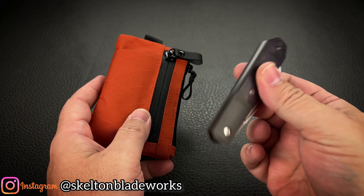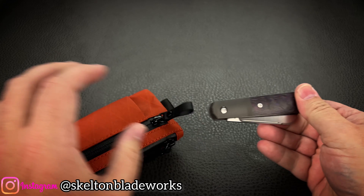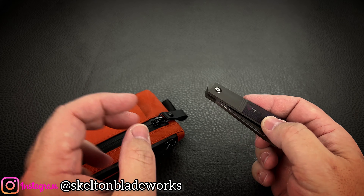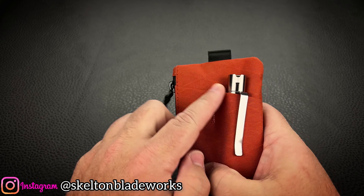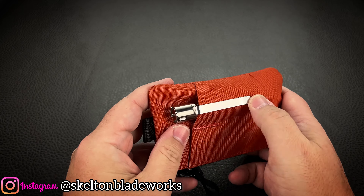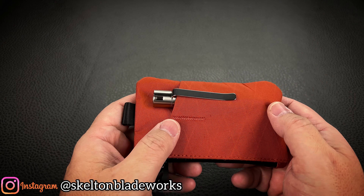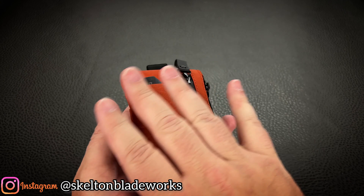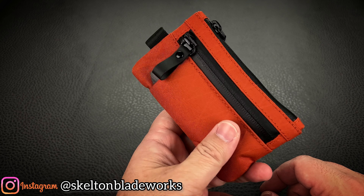Now, I realize $300 is not expensive for a knife for those of us in the community, but there are a lot of people watching right now that are not knife collectors — they're like, 'Dude, you're spending $300 on a knife? That's kind of insane.' Well, I'm also able to protect it. So my car keys aren't scratching up my knife, they're not scratching up my titanium flashlight. Nothing's knocking and sliding up against each other. And I'm organizing my life all in one little pouch.